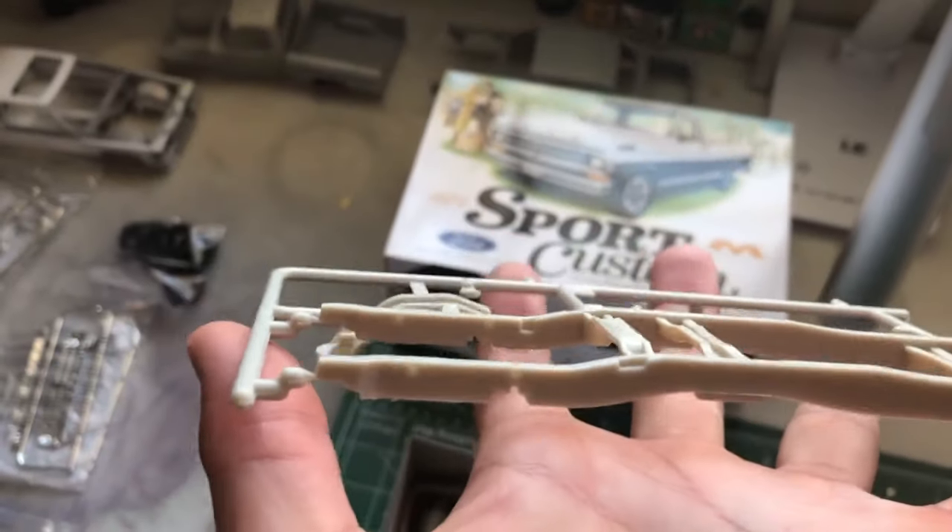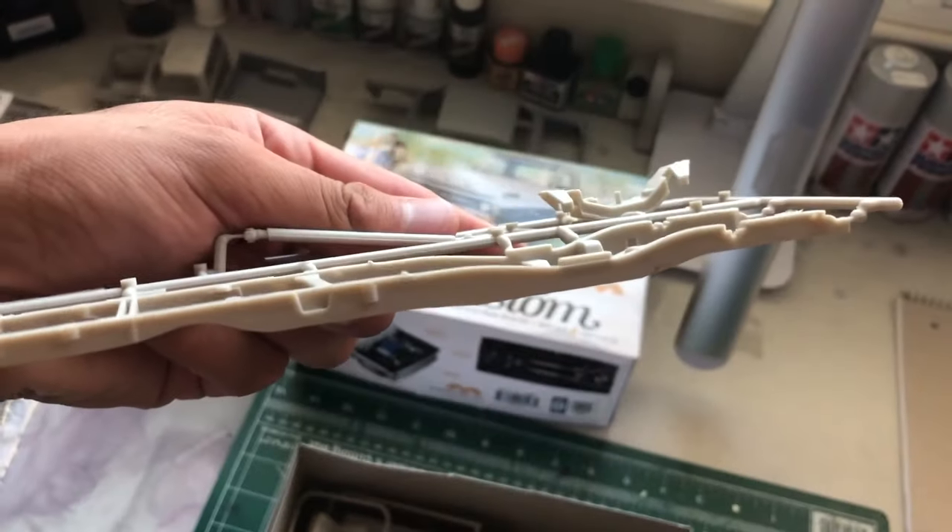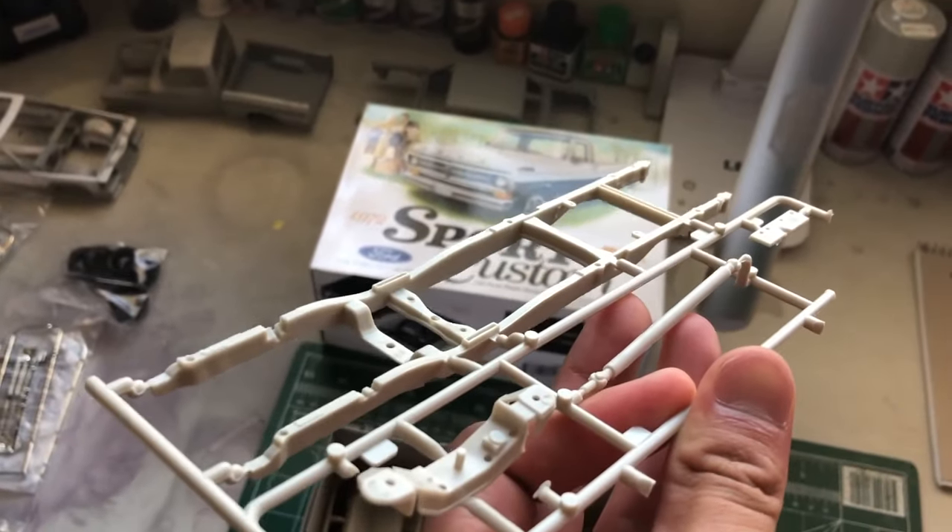The molding right there is for the tailgate, so you can put that on there if you want or not — it's up to you. Over here we got the frame. Super clean frame, straight. She doesn't have any issues with the cab and the bed lining up.